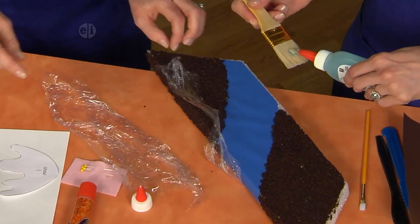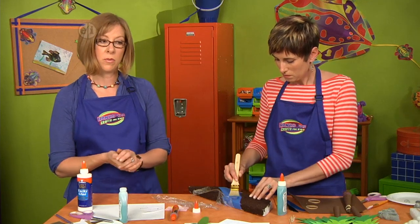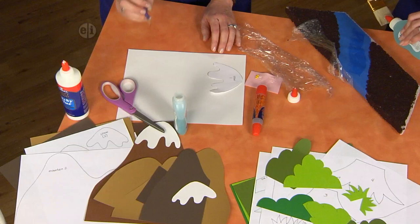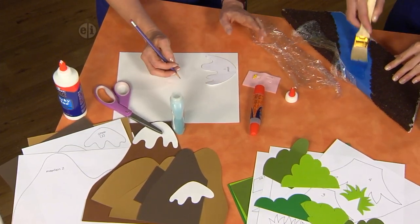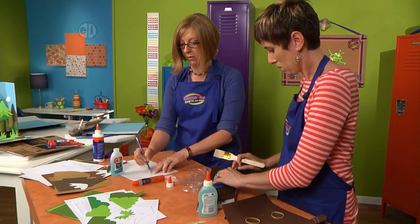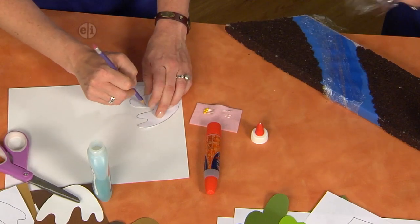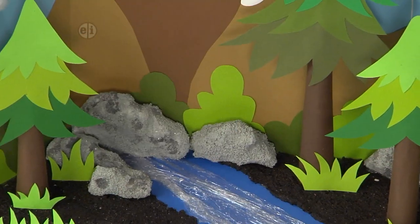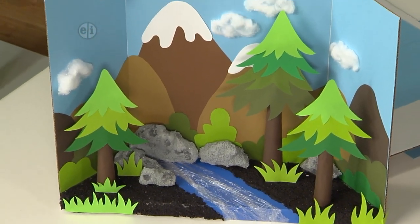All the patterns for the mountains and snow will be on the website — just print them out for the background. For each pattern the process is the same: place your pattern onto paper that's the right color, trace around the edges, and cut it out. You can position everything before gluing so you see where it will all go.